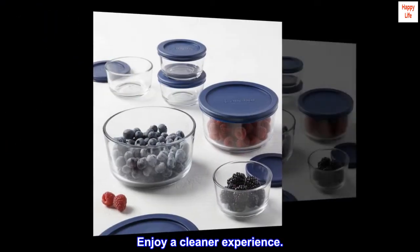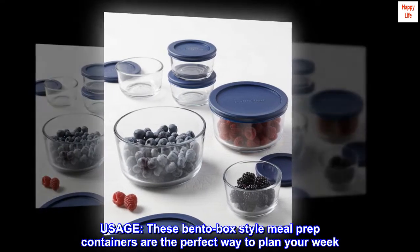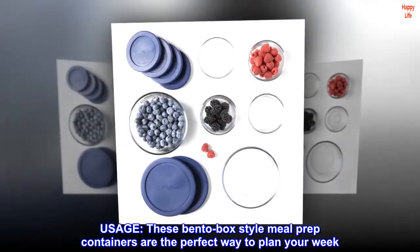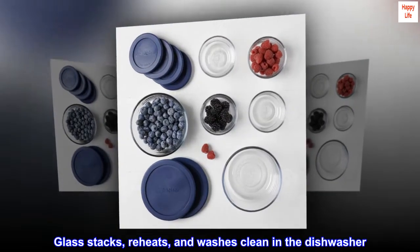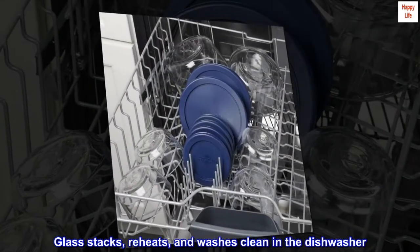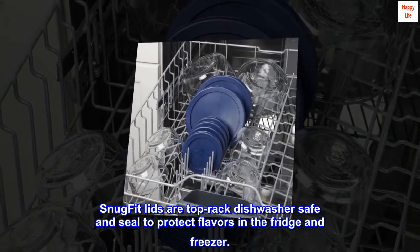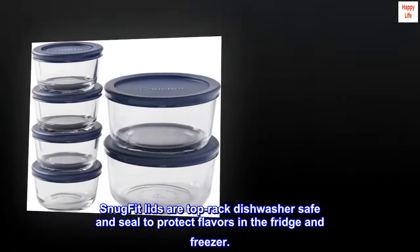Enjoy a cleaner experience. These bento box-style meal prep containers are the perfect way to plan your week. Glass stacks, reheats, and washes clean in the dishwasher. Snug-fit lids are top-rack dishwasher safe and sealed to protect flavors in the fridge and freezer.